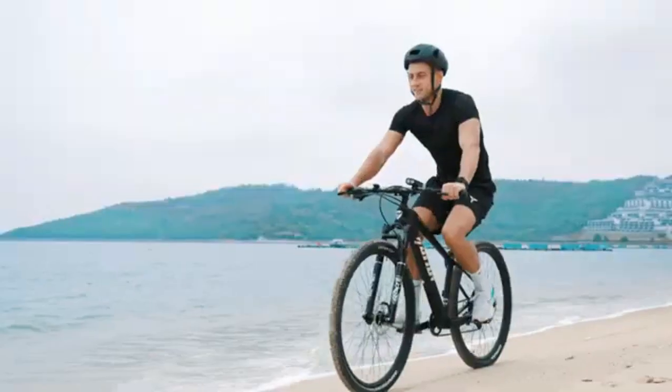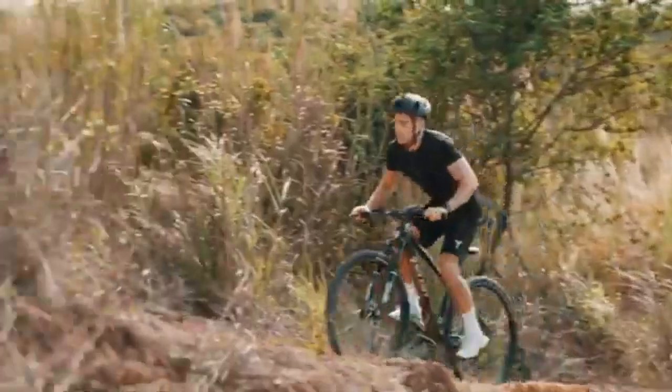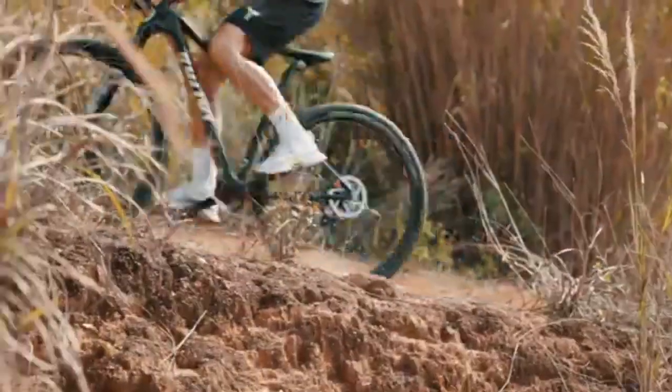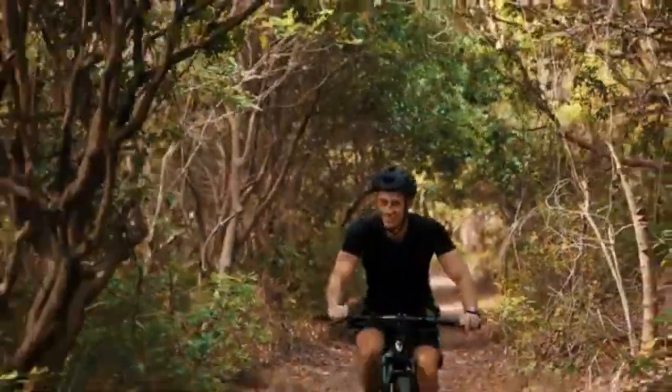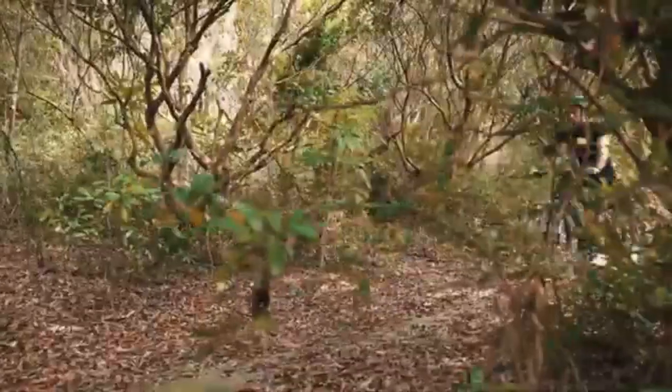All-terrain tires — a multi-surface tire set to ride safely and smoothly on-road and off-road. Whether you are riding uphill or on the beach, you only need to quickly switch variable speed, and you can effortlessly ride easily.